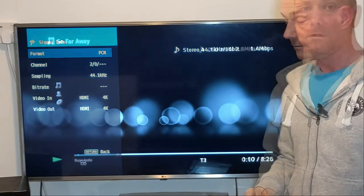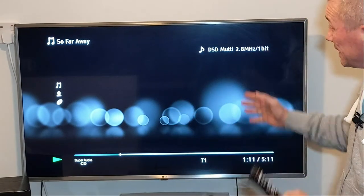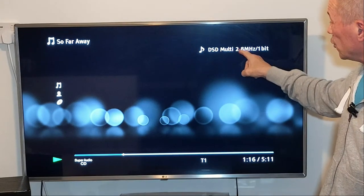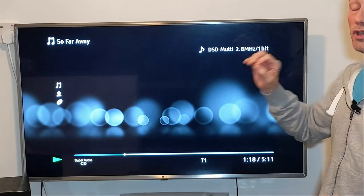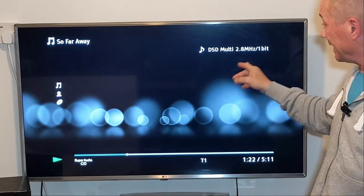Now let's put in an SACD and see what we're getting. I've got the SACD in and as you can see, the player is capable of playing it. The information coming up here shows DSD multi, 2.8 megahertz — that's huge, a lot bigger than the CD.